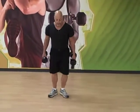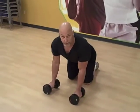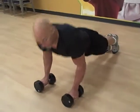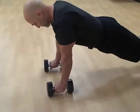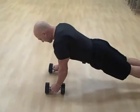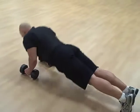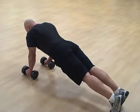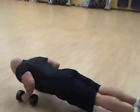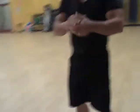And right into the pushup plank. Start with your hands right underneath your shoulders. Get a good straight line. Push up and hold. Push up and hold. There you have it.